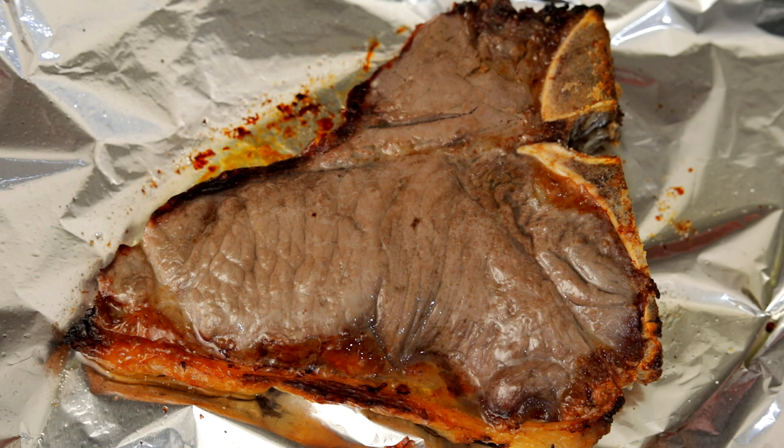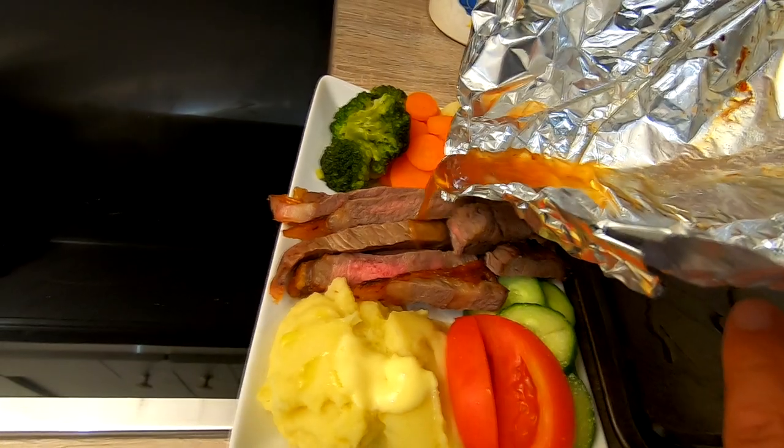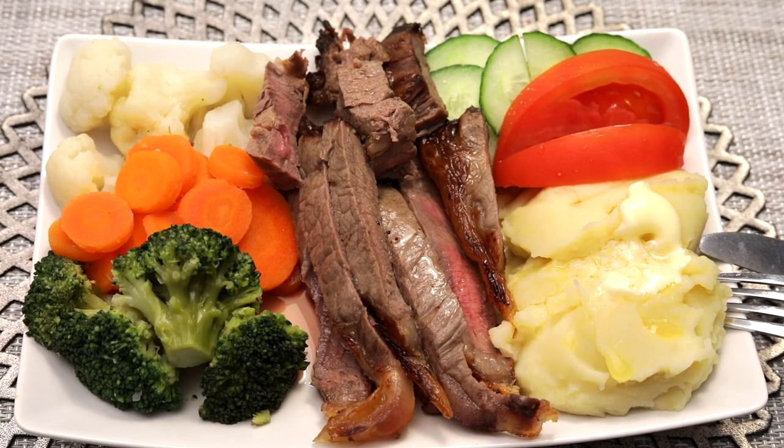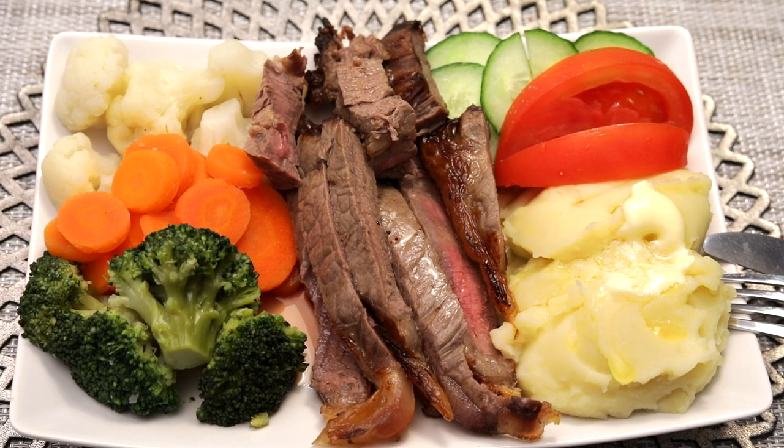Within 15 to 20 minutes, depending on your preference, you have a lovely cooked steak with all the juices saved. All the juices are saved, and that to me is the most important part of the steak — saving the juices. The nutrition is in the juices as well.